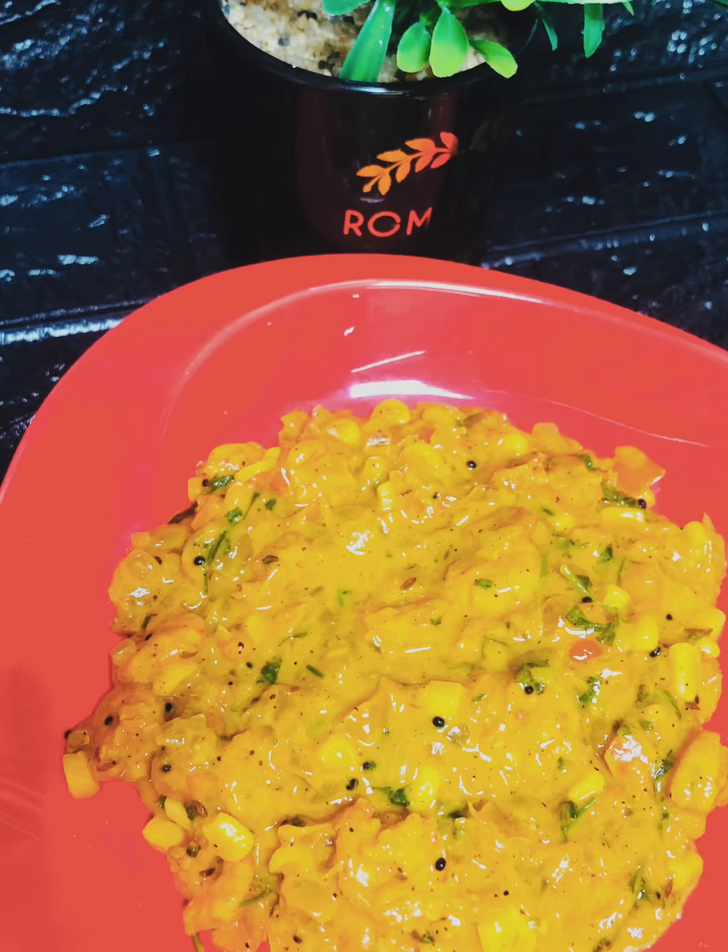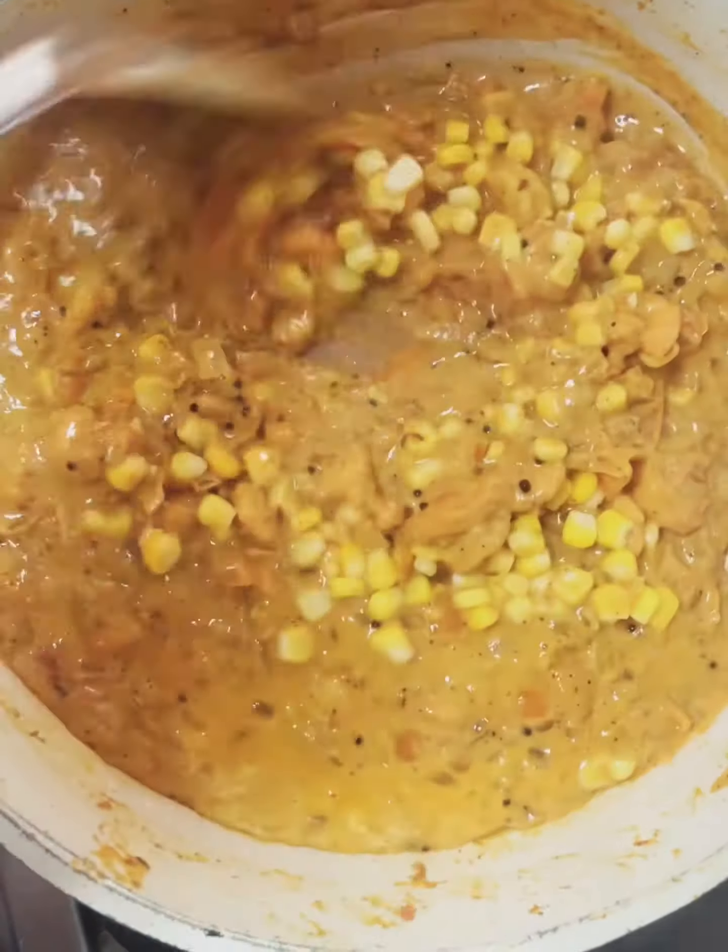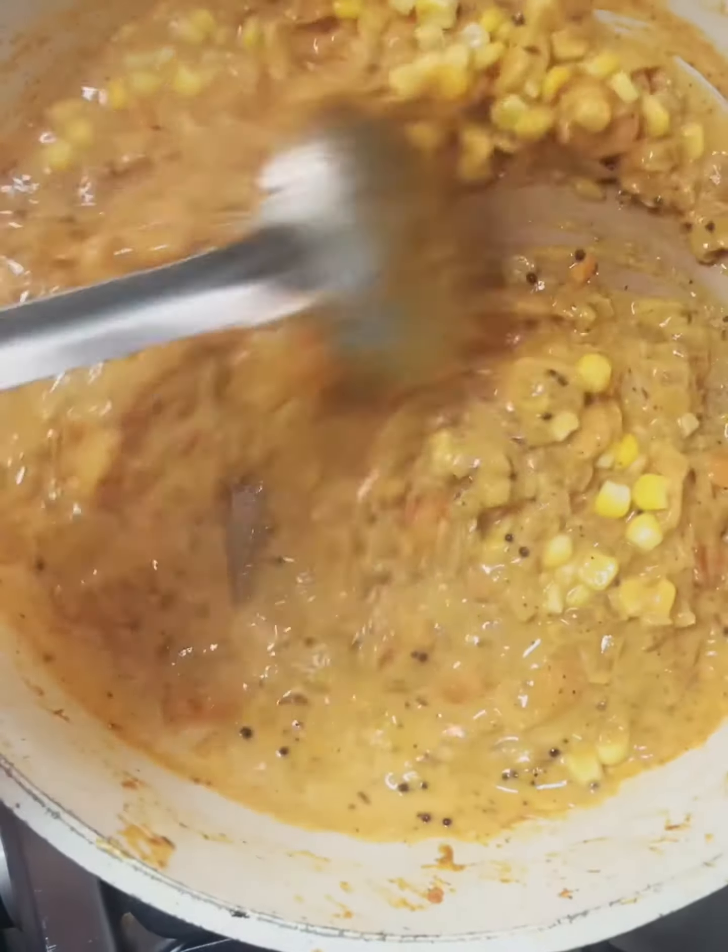Hello, hello. Welcome to the next video. Today we are going to pick the prawns and special curry. It's a dish for a favorite.